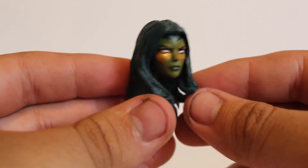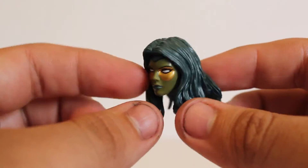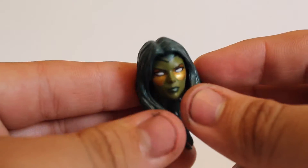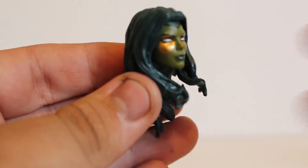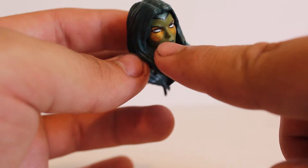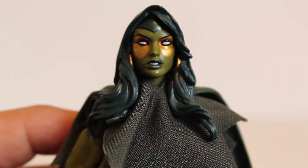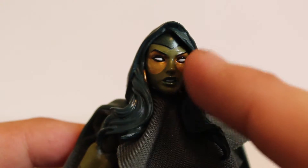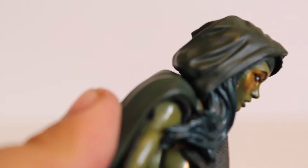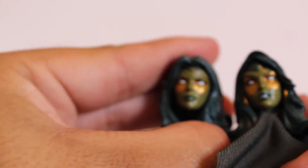Gamora also comes with an alternative head that looks really nice. It looks like the same one packed with Miss Marvel and Moonstone — the face and hair look exactly the same. It's a really nice, pretty face. The only problem is there's a little blemish on her right cheek, something to look out for. The main head looks absolutely beautiful with nice rings over the eyes and whited-out eyes. She has earrings and this head comes with a hood, while the other one doesn't. The two heads have completely different expressions, which is great.